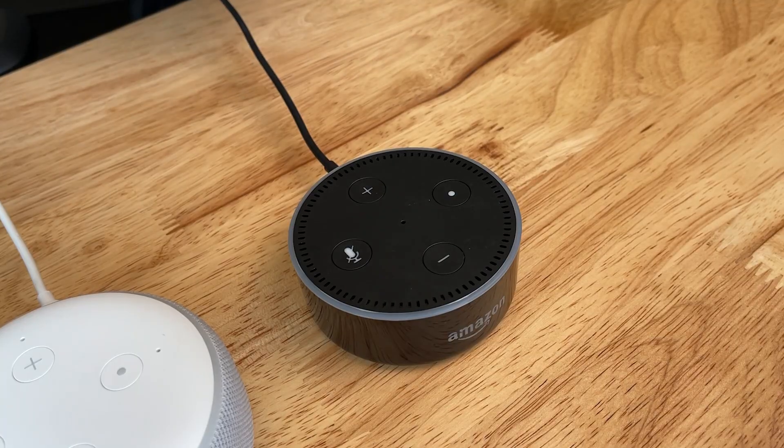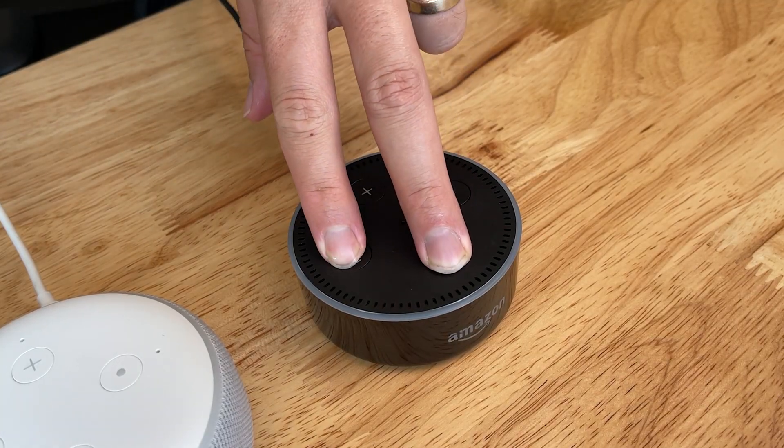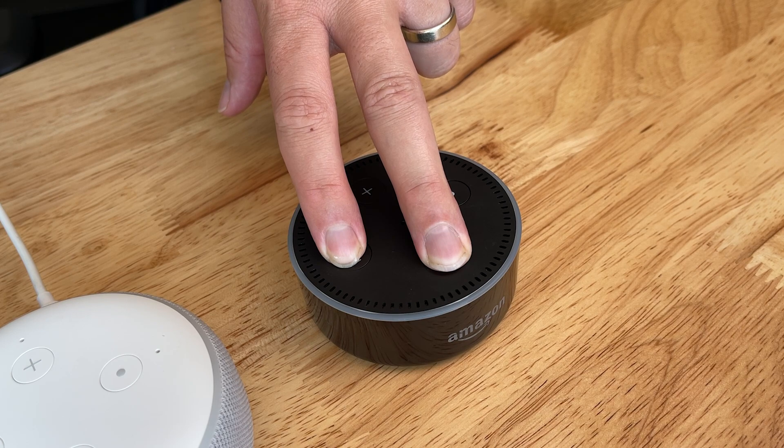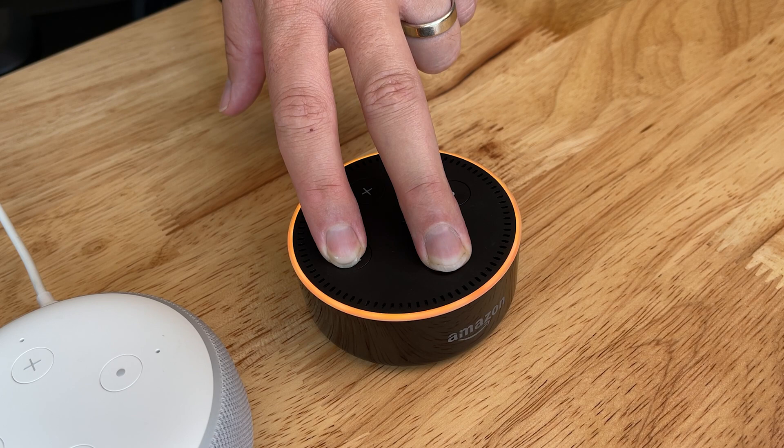If you've got the second generation, what you're going to do is hold down the volume down and the mute button. You're going to hold both of those buttons down for 20 seconds. You're going to see roughly the same thing — it's going to flash yellow on the top. Just go ahead and wait, holding those down for it to reset.